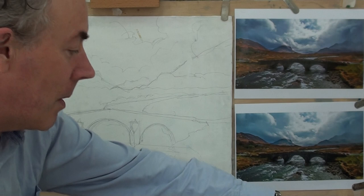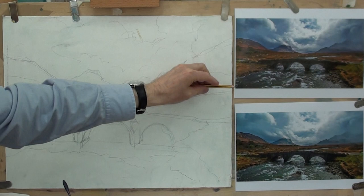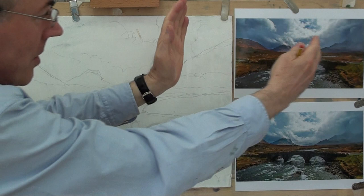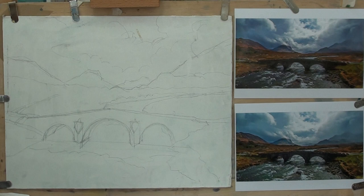I've just drawn, finding the middle of the image, finding the apex of the bridge and the centre, and then using horizontal and vertical alignment to get positioned. What I've changed from the photograph is the vertical height — I've made these mountains taller, made everything a little bit more vertical, because I've changed from a longer landscape format into a more upright rectangle. But that's art, isn't it? That's painting.